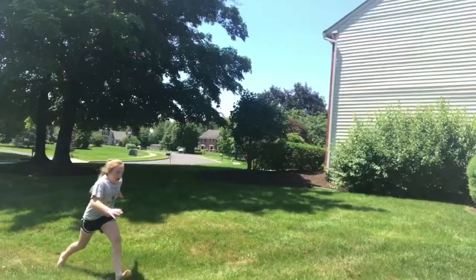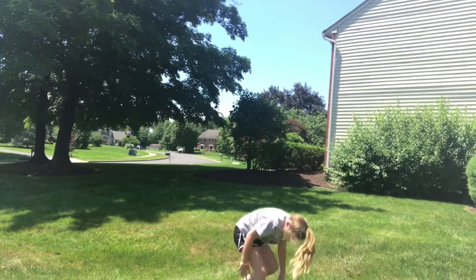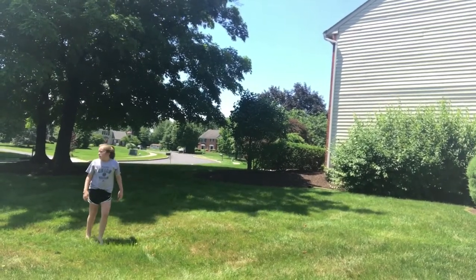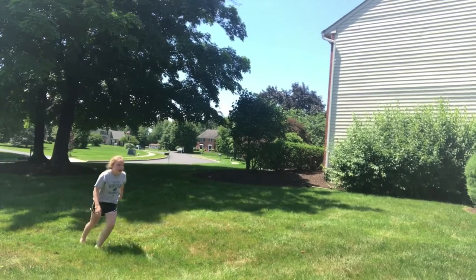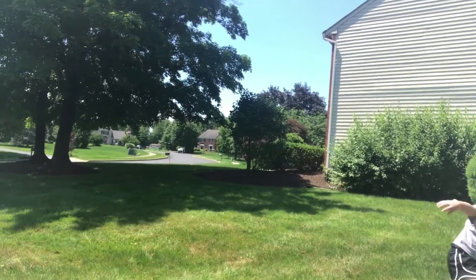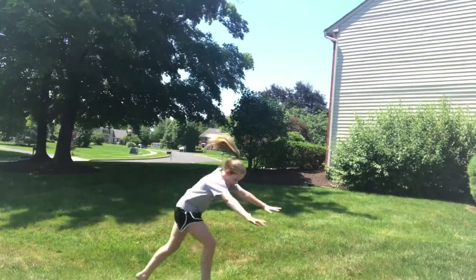The last trick in the trick round is a front handspring. You can do it — ready, set, go! Pull yourself up — yes, you got it! One more time.